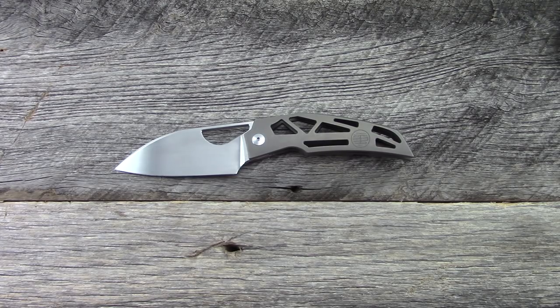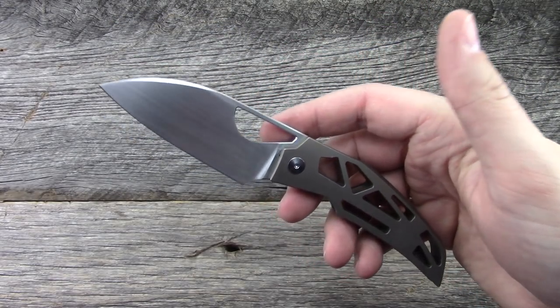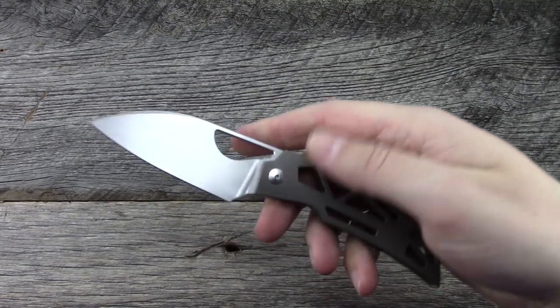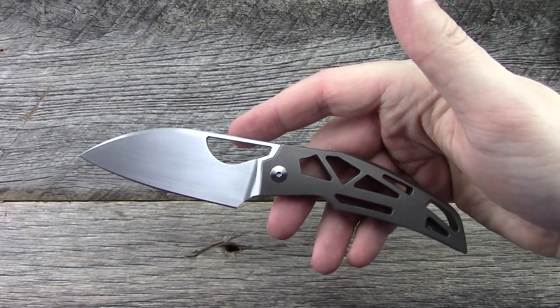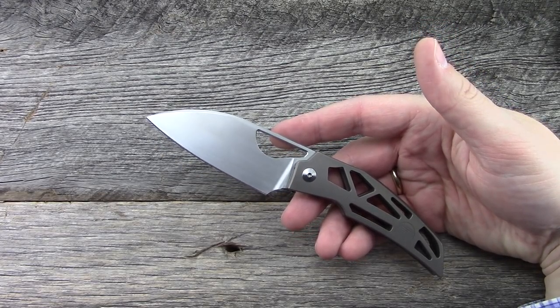Overall impressions: fit and finish is phenomenal. It's a beautiful design. Tashi Borucha is very well known in the knife world as a designer. This is unique and funky, very functional, really good ergonomics, lightweight, a non-threatening design. I really, really like it.